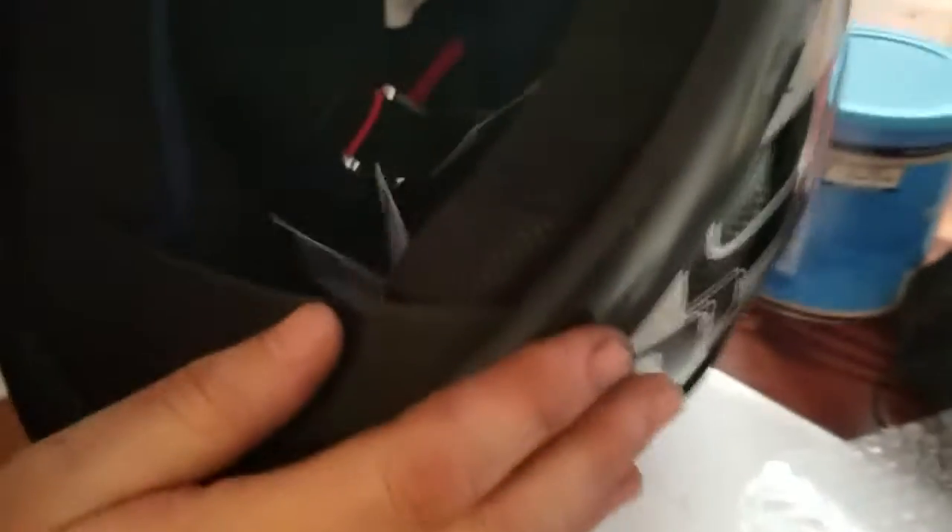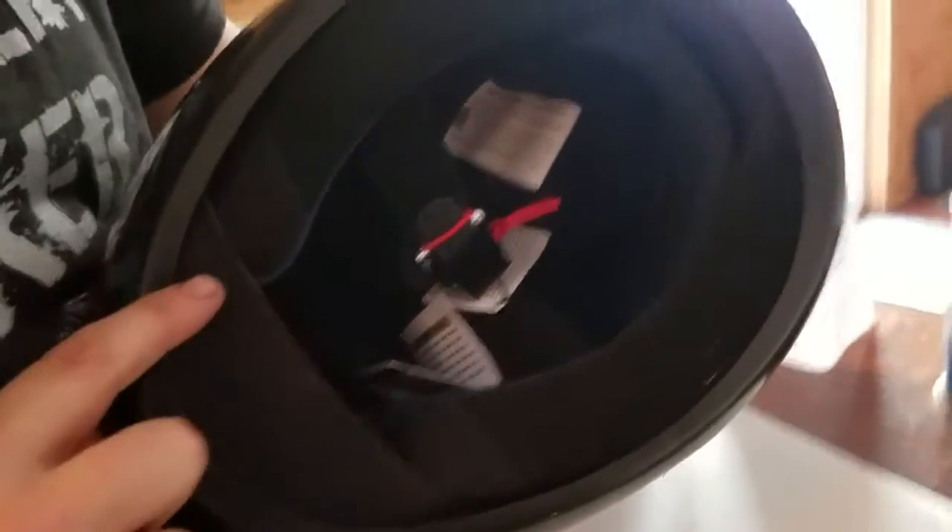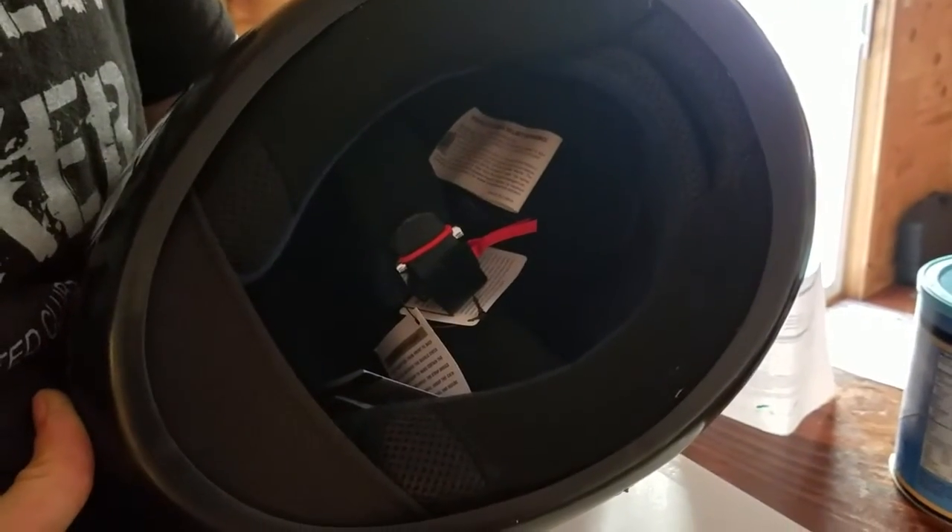So this is what the helmet looks like. It has a breather box for your nose so when you are breathing it doesn't fog up. On the inside it is nice and padded. These pads do come out so that you can wash them. And then it does have a chin guard too so the wind doesn't go up on your chin or under the helmet while you are riding.